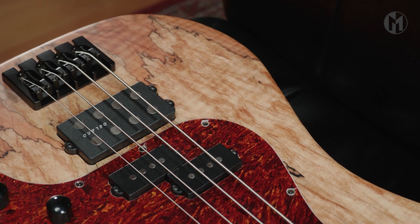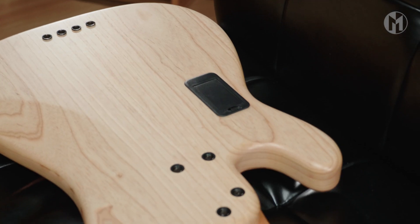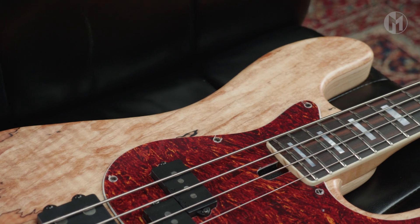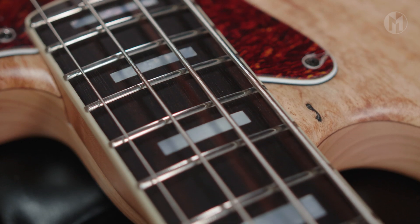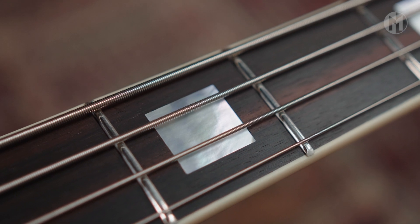Today we have a special Jake 4A. It has a swamp ash body and a beautiful spalted maple top, separated by a walnut veneer. The neck is made of bird's eye maple and features carbon rods. Makassa ebony fingerboard with mother of pearl block inlays, green 3mm lumen lace and vintage white binding.